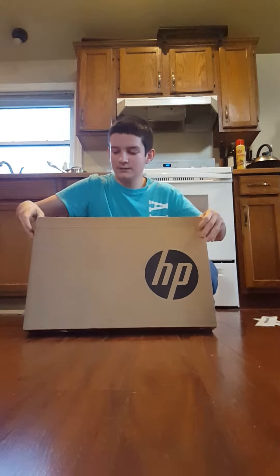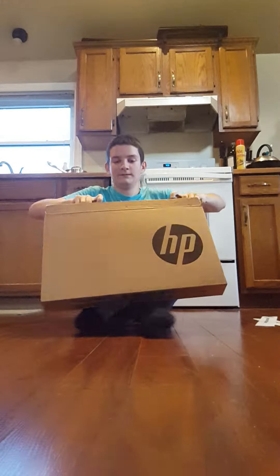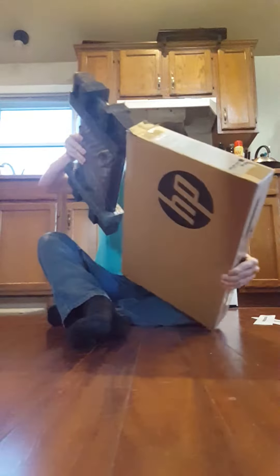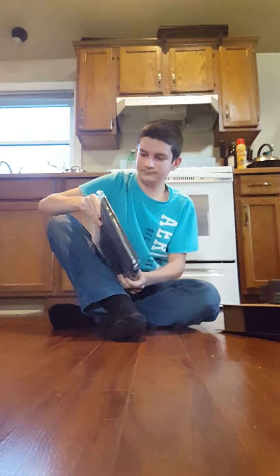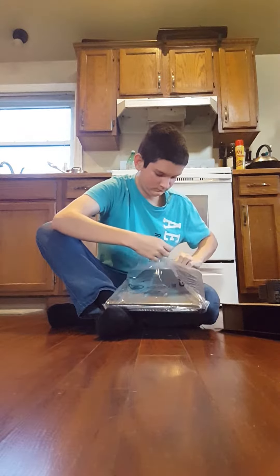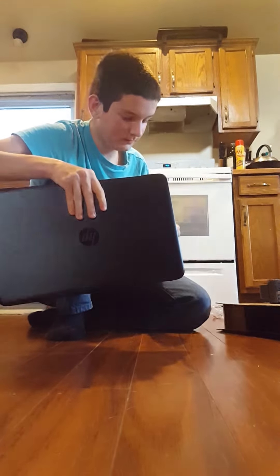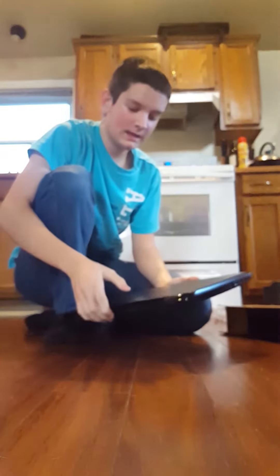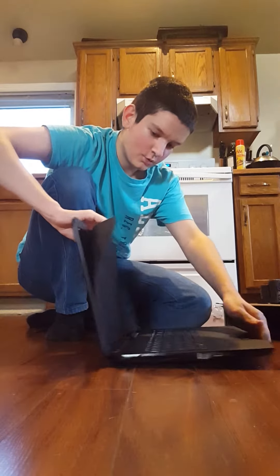And here we have the computer itself. It's an HP. It has 8GB of RAM, 2.2GHz processor speed, and it's quad core.